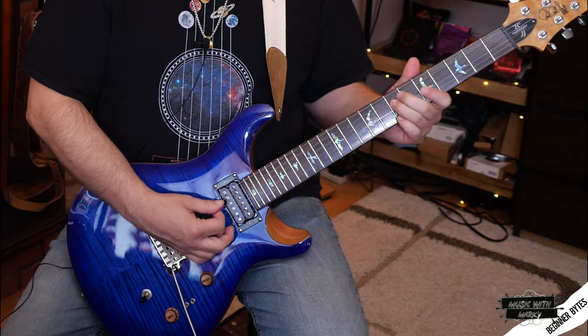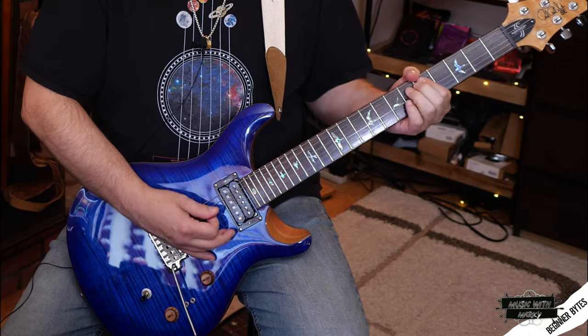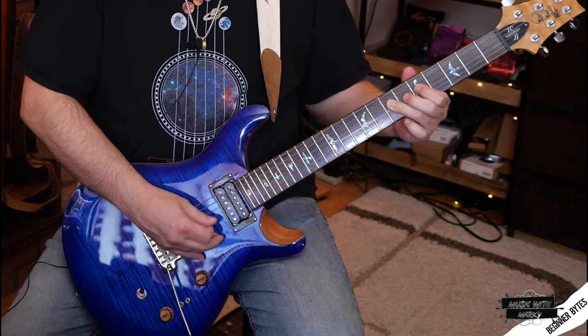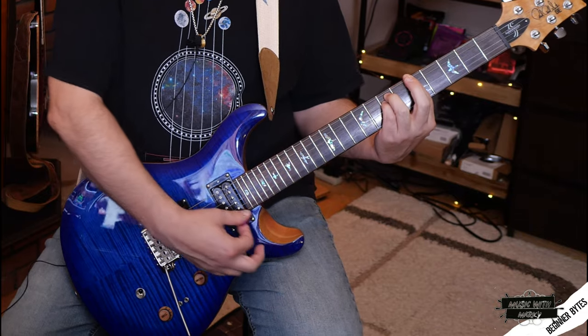I'll go over to the neck pickup for you — I like that sound a lot. The neck pickup on a humbucker is very cool. And then quickly mix them together.